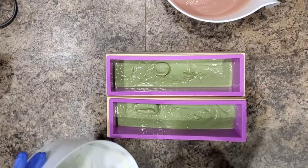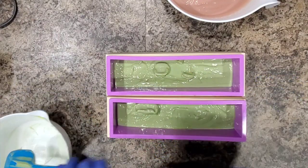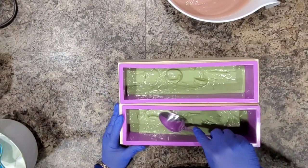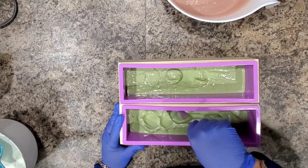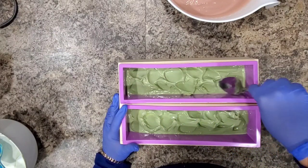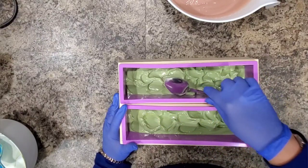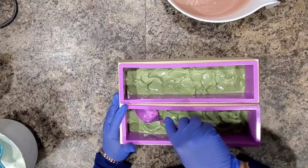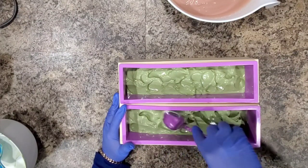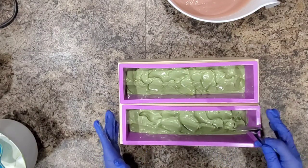Once I've scraped out all the green, let's add a little bit of texture to this top. Let me find my spoon. I can't really say this fragrance thickened my batter any — I usually have a pretty thick batter to start with — so I can't say if it does thicken the trace at all. As you can see, there's no rhyme or reason, just going to town on the top.